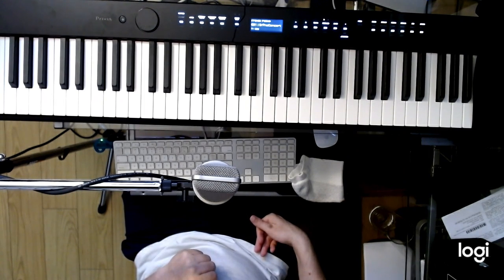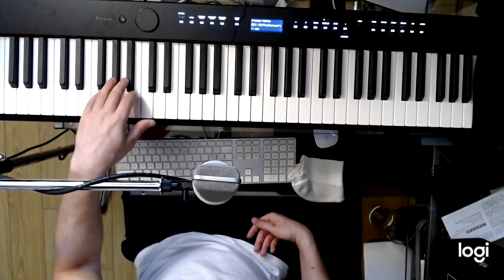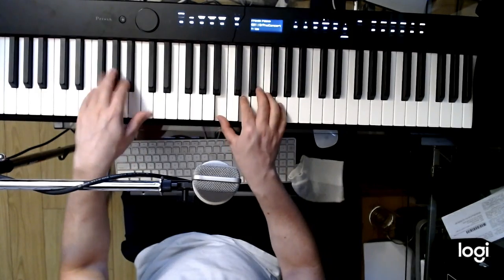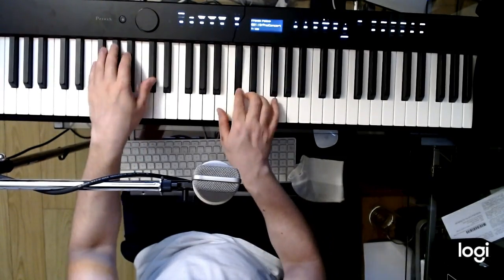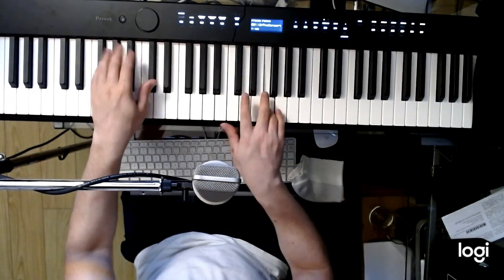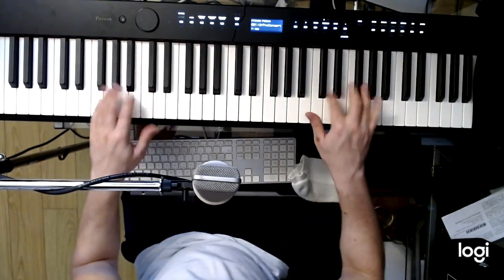And if you want to try to do the eighth notes in the left hand, you can try that too, which is the one, two, one, two.